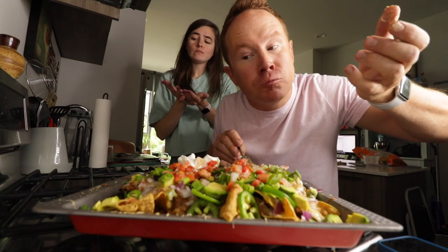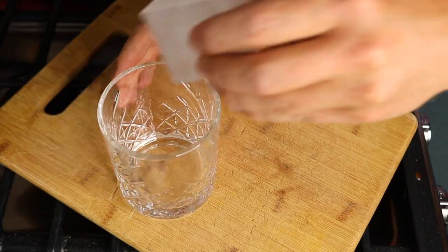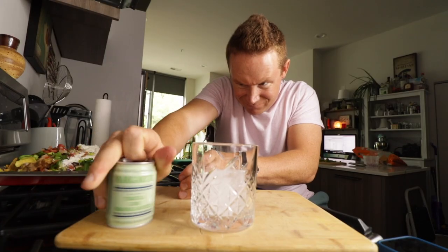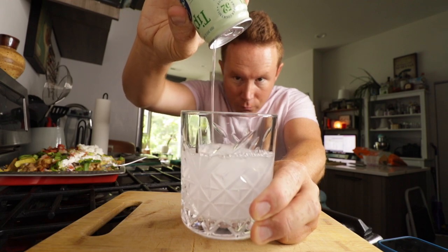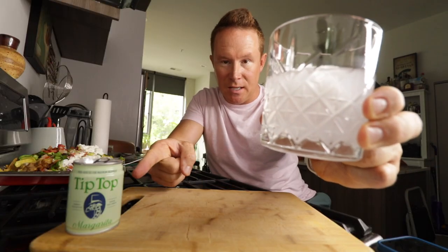They're so good. You know how much I've been into these Tip Top canned cocktails? They make a margarita one. Cheers.